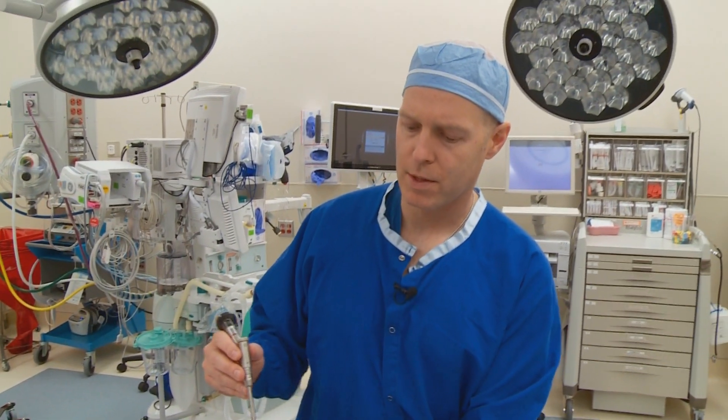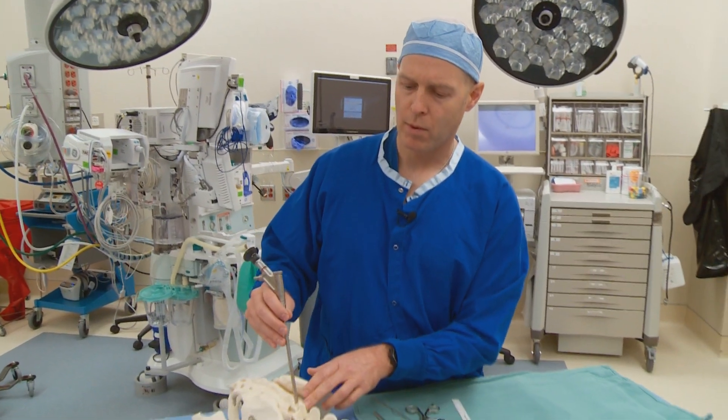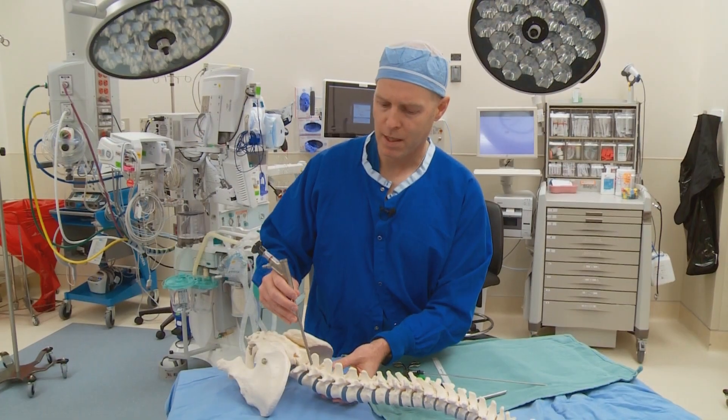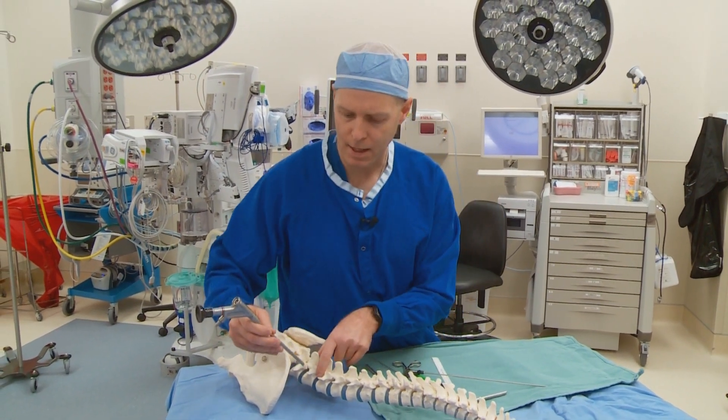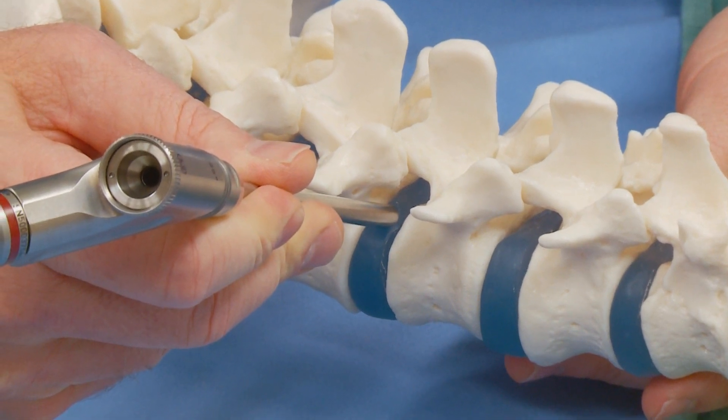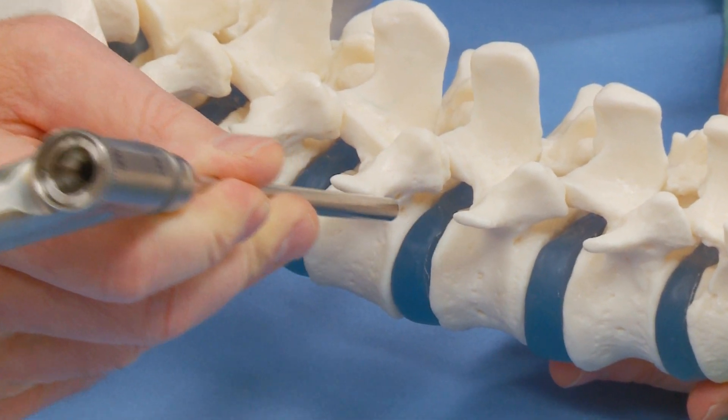There are two different ways that we do this approach. We do one where we work down the center of the spine — that's called the interlaminar approach — and then another one where we work off from the side, that's called the transforaminal approach, and that allows us to get in just underneath the nerve as it crosses by the disc there.